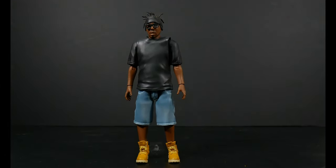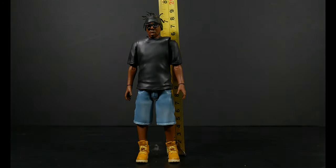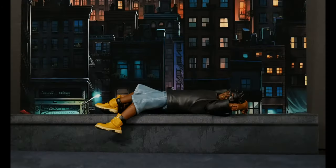This is a Super 7 figure, so we're going to take a measurement — it's probably one of the reasons why they're called Super 7, because they specialize in seven-inch figures. And true to form, ODB is seven inches tall. While we go over his accessories, ODB is just going to be back there chilling on the ledge — always down to cool out.